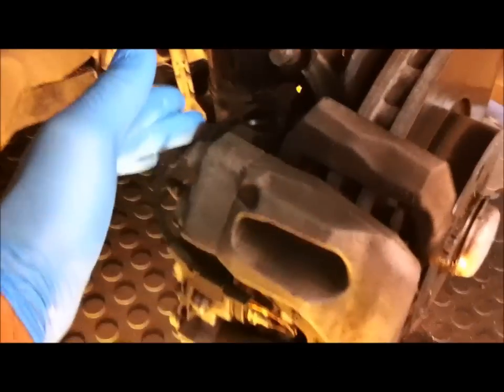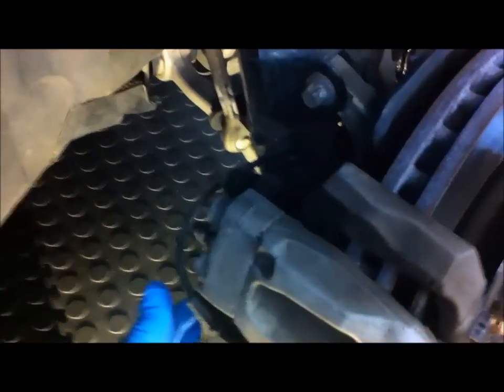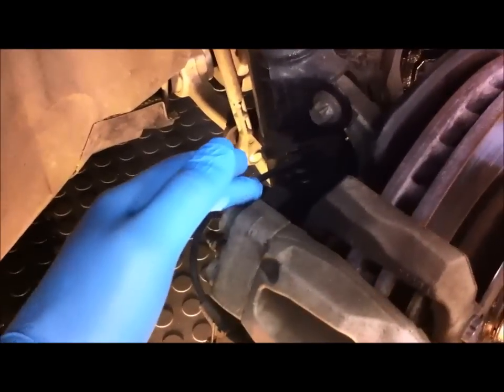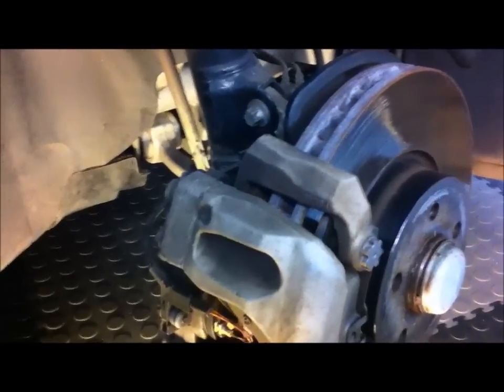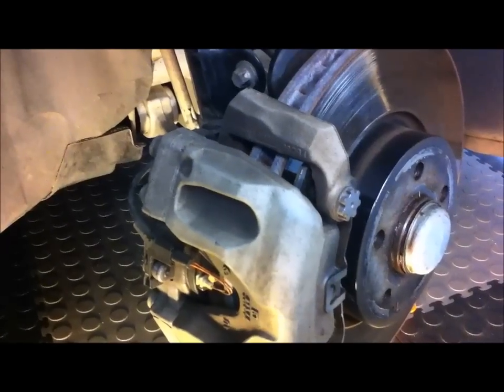So we undo the bolts for the pins. There's one up top and one down the bottom. The caliper slides on pins — there's one up here and one down there. The first thing is we'll take the clip off and then take the two bolts out of the sliding pins.